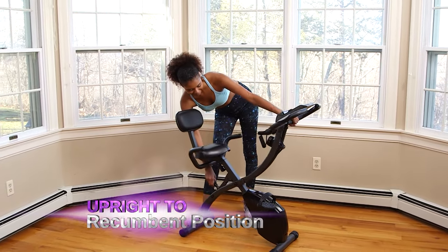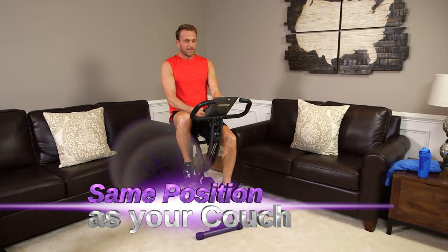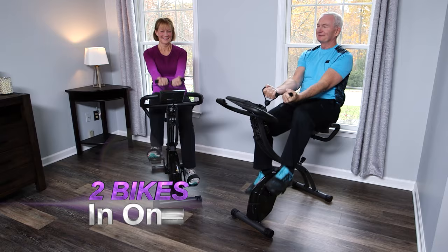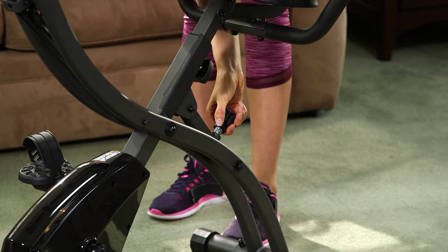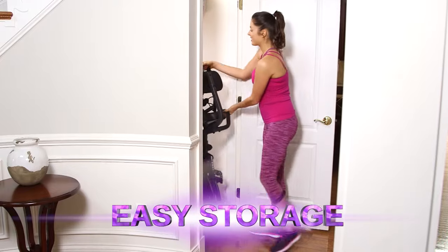Only Slim Cycle transforms from the upright to recumbent position, so it's as comfortable as sitting on your couch — like having two bikes in one. Slim Cycle also folds in half, just like an ironing board, and it's on wheels for easy storage.